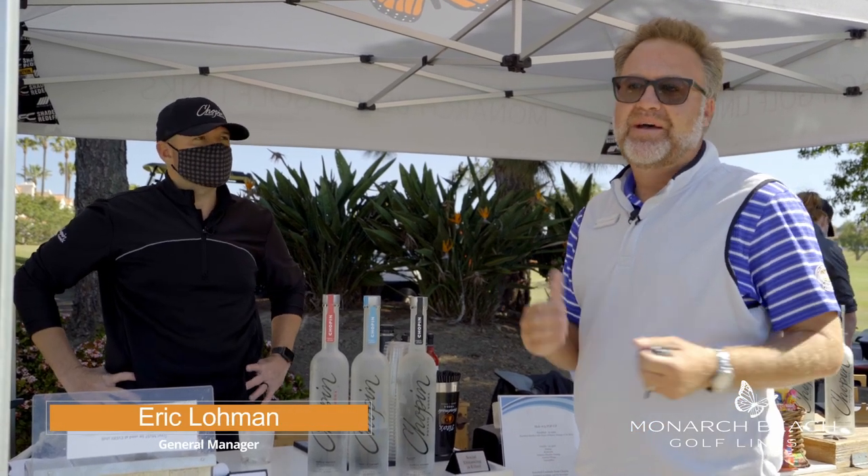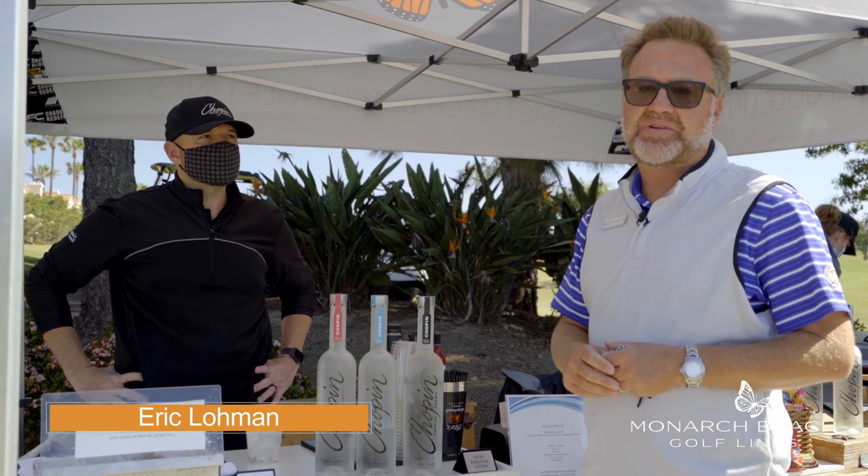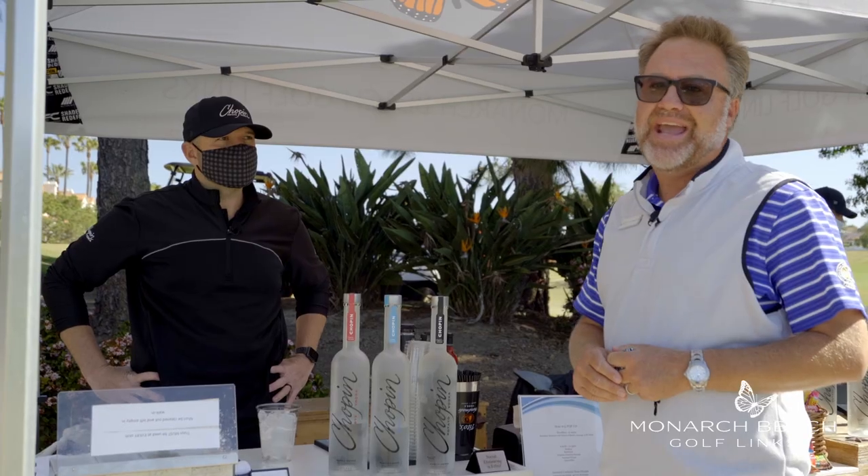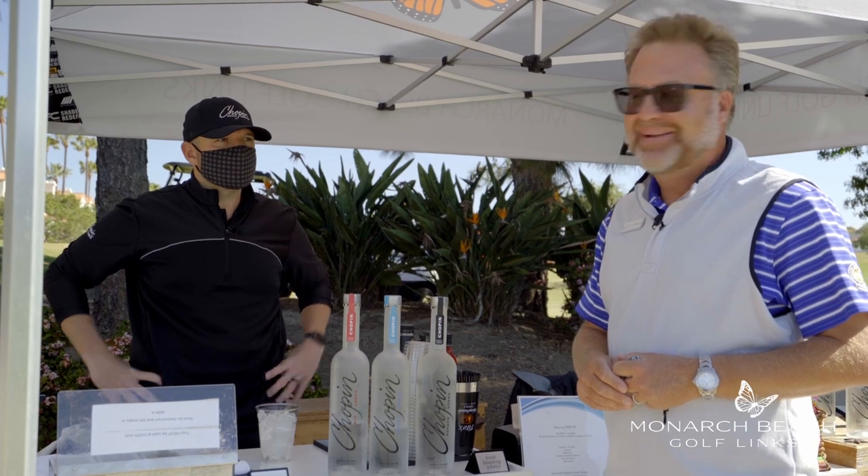Eric Lohman here for the Monday Mulligan, out on Hole 15 for our pop-up food and beverage station. Today we have a special guest, Brian Tilbury, with Chopin, and he's going to show us how to make a special Bloody Mary. Brian?